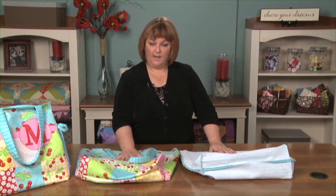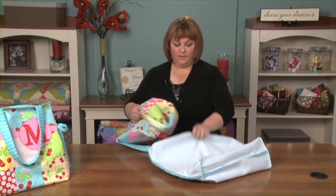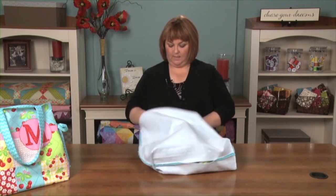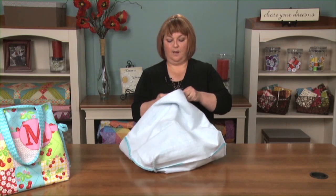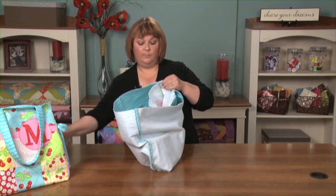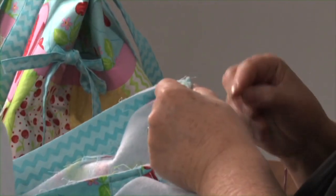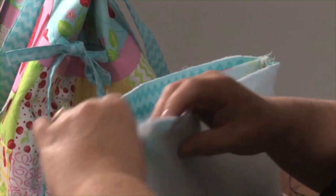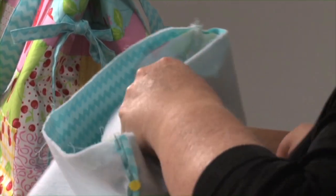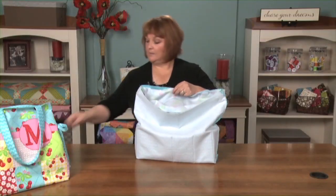We are down to the final stages of putting our bag together. You've got your main bag piece and your lining piece. What you do is tuck your main bag piece inside of your lining and line them up on the seams at the side. Make sure that your handle pieces are between the lining and the main part of the bag. Pin around the top, make sure everything is lined up, straightened out, and you don't have any creases. Then simply stitch around the top, and that's all there is to this step.